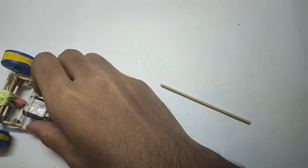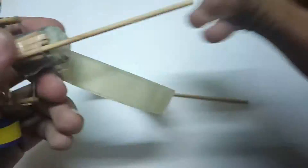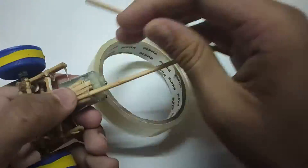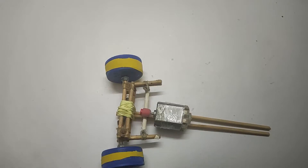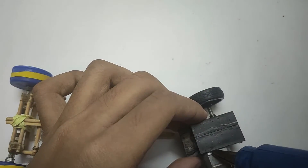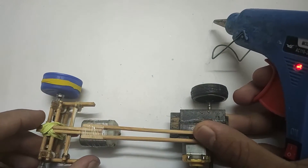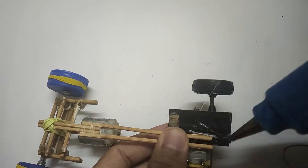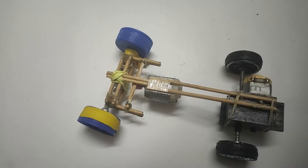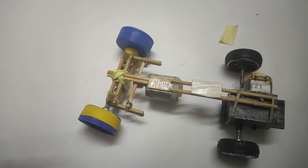Take two 10 cm sticks and tape them to the motor. Now take the gearbox and stick it to the sticks. Now stick the transmitter and battery to the body.